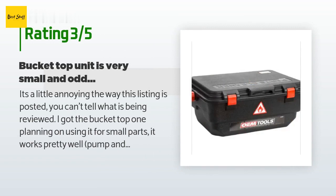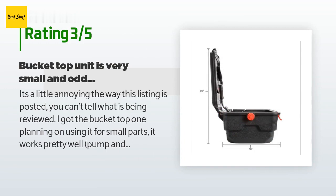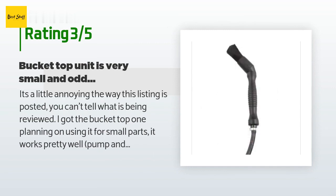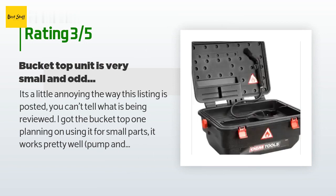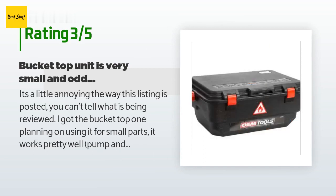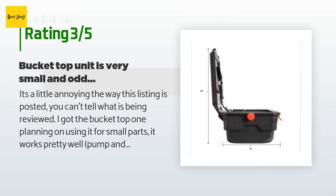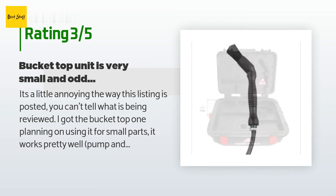An unhappy customer said: 'It's a little annoying the way this listing is posted — you can't tell what is being reviewed. I got the bucket-top one planning on using it for small parts. It works pretty well, pump and brush are good, but the basin itself is too shallow. The cleaning juice splashes out really easily and there is no good way of securing the hose and brush. The hose is just barely long enough. The bucket tray is a really odd design — almost like it's missing some parts. There are large holes that small parts can fall through. If you plan on cleaning anything bigger than six by six, you will want to get one of the larger ones.'